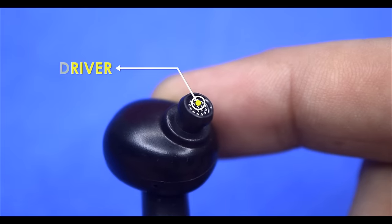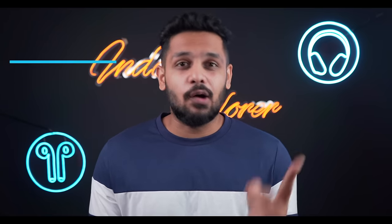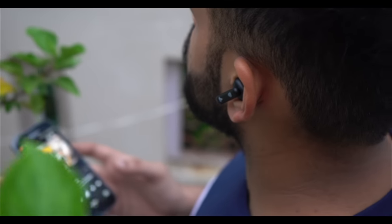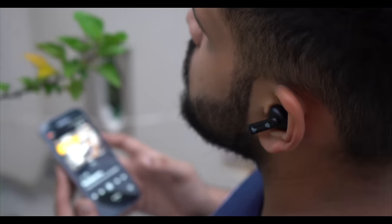Talking about the drivers, you get 8mm drivers and the performance is tremendous. I'm especially impressed with the sound. You get an immersive sound experience with clear detail in the background. The audio covers high, low, and mid frequency levels well.